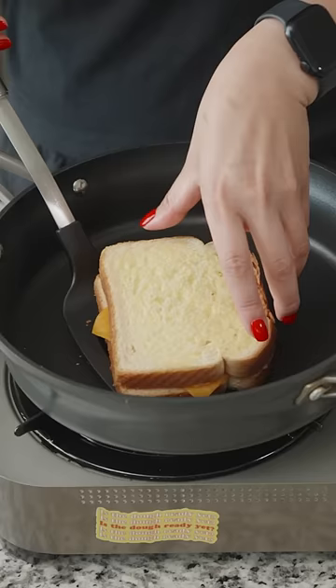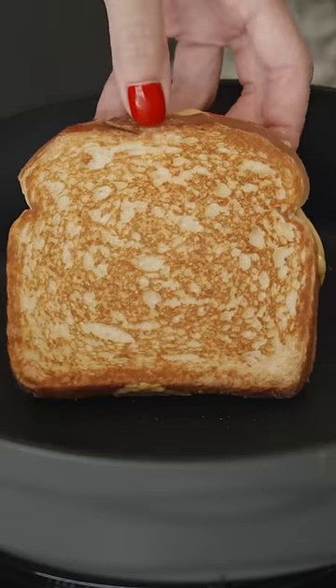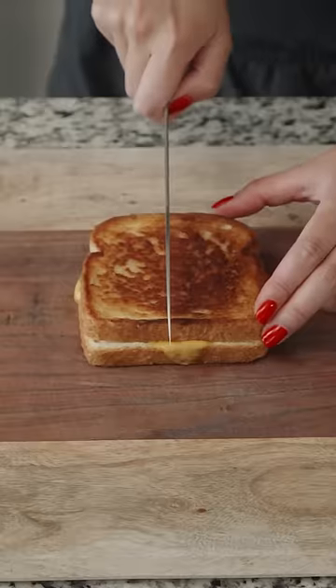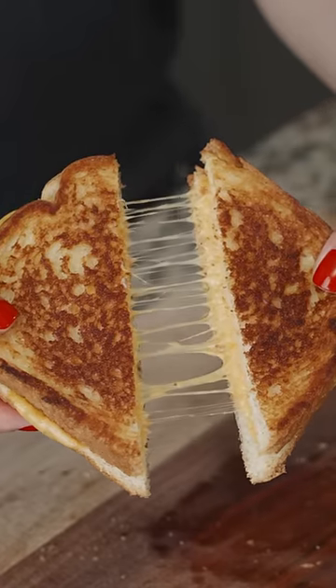You're going to then put the other piece of bread on top of the cheese, butter side up. You'll then flip the sandwich back and forth until it's reached its peak goldness and maximum gooeyness with the cheese. And then the most important part to any grilled cheese sandwich — it must be cut down.